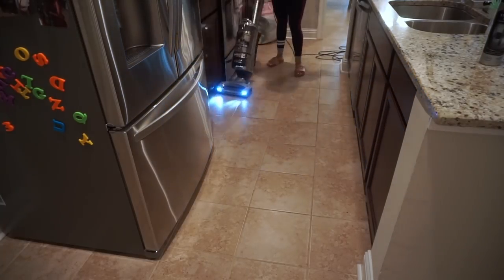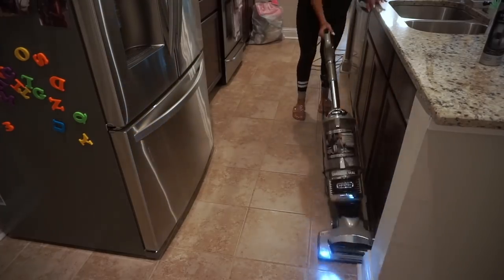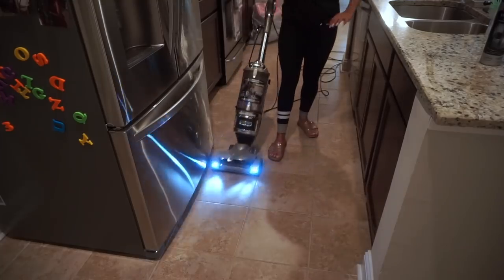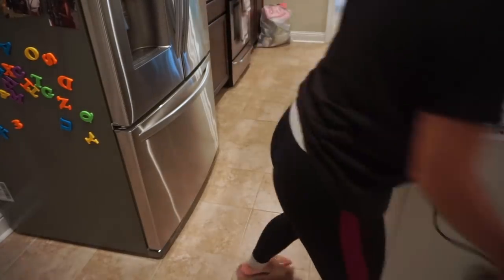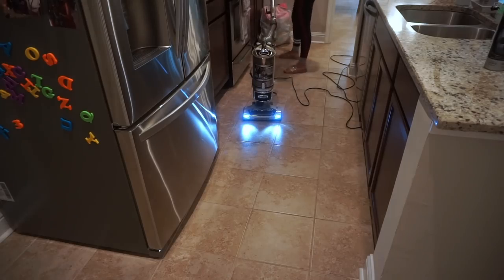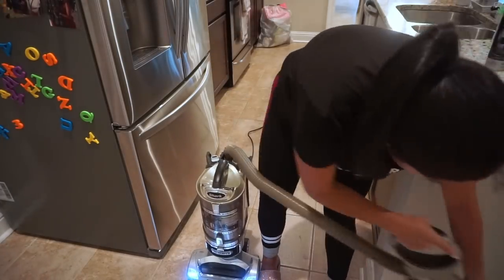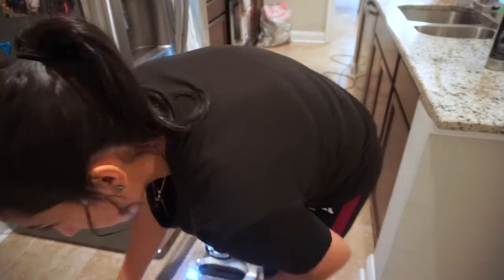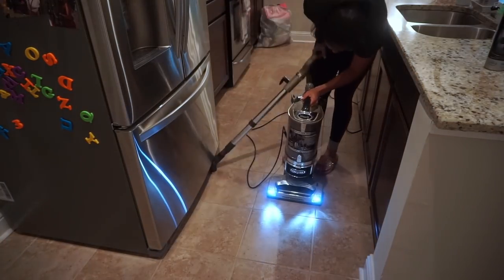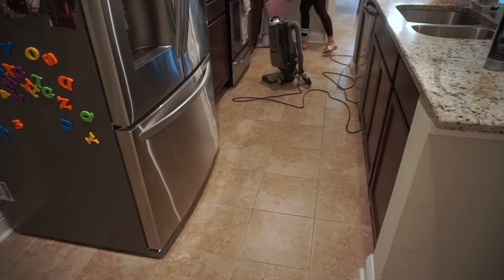Once I'm done polishing the fridge, we go ahead and vacuum. I make sure I vacuum the kitchen really well, using my attachment to get into all the corners and cracks and around the baseboard area, because a lot of food tends to land there. I make sure I grab it all by using the smaller attachments.